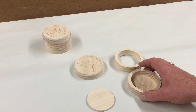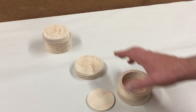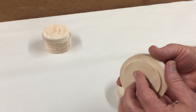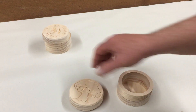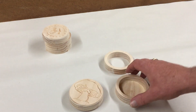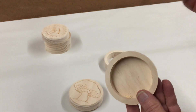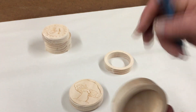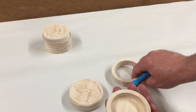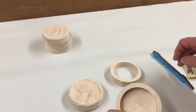Each one of the cutie boxes consists of four parts. We've got the base and the ring, and we have this underlayment that will fit inside here, which will be glued onto the lid. I've done some cursory sanding on the outside, sanded the inside of the ring to get the tabs off, and for the inside of this recess I just take one of these sanding stick tools and knock off any fuzzies.